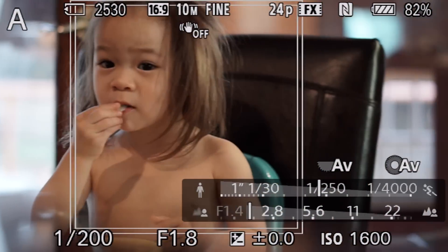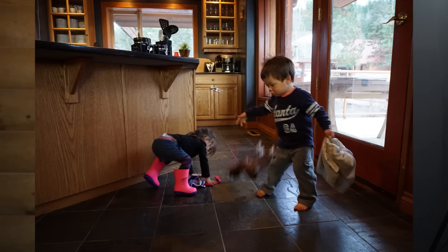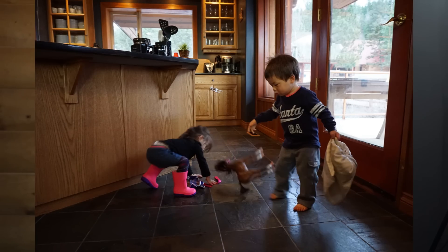Imagine you can now focus and expose for the eyeball and face, or track a certain individual across the frame. It also shoots a really crazy 12 frames per second. In this sequence, you can see that my boy dropped a toy and the camera basically caught the toy on the way down and on the rebound.